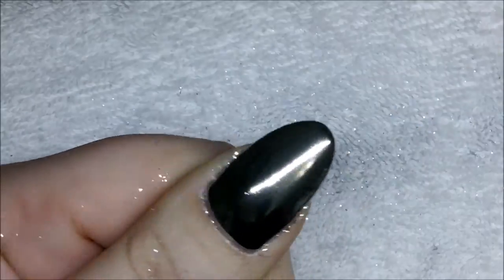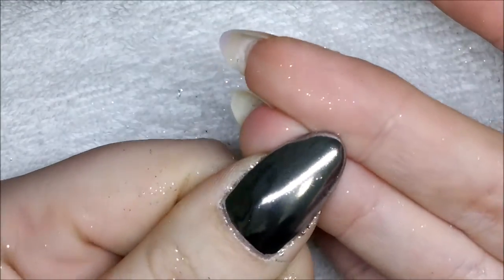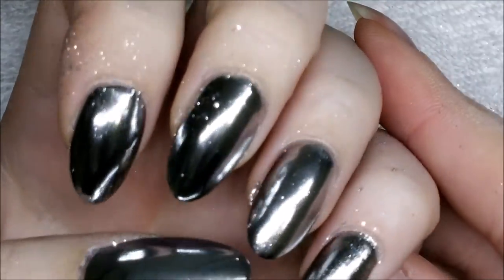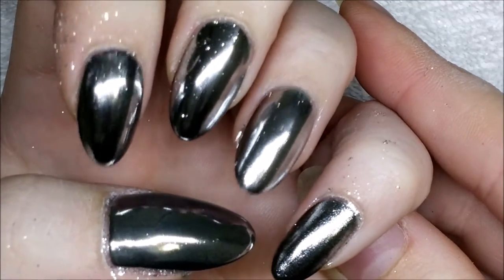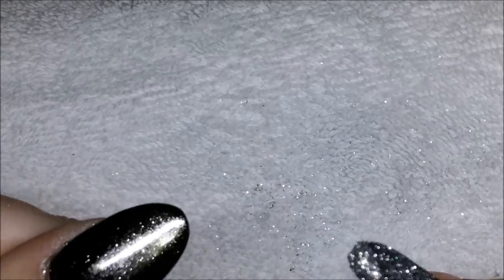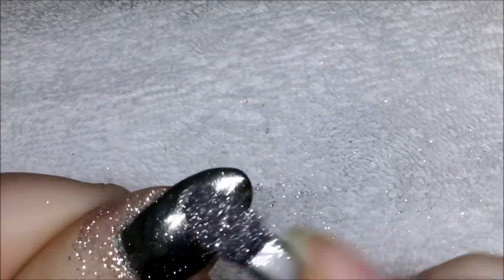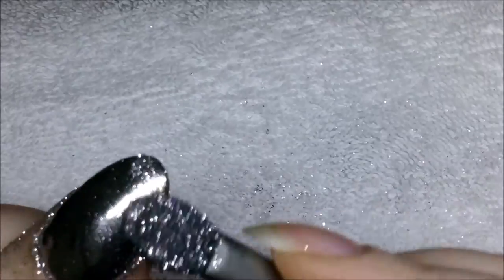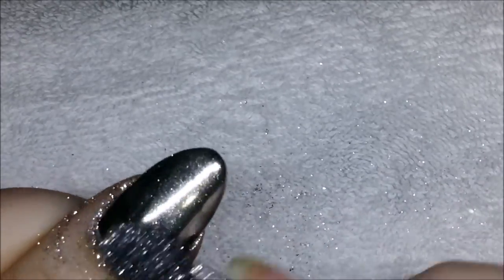The reason I like to do two coats of chrome — a coat of chrome, then a top coat, then another coat of chrome — is because chrome does wear away. With two coats, the top layer can start wearing away and there's still another coat underneath that doesn't go straight to the black polish, making the wear less noticeable.